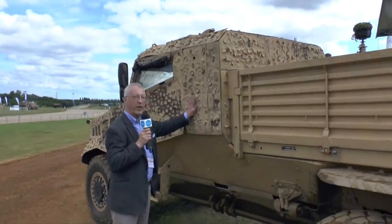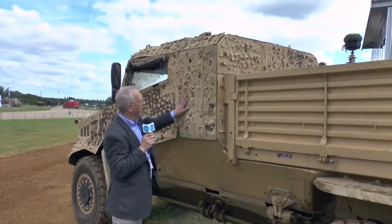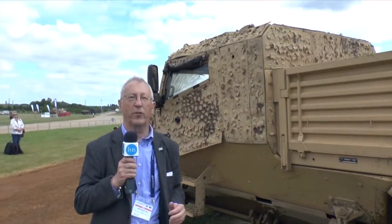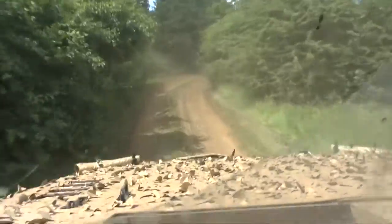Also on the side, you see this special covering, and that actually reduces the signature of the vehicle. It makes the vehicle cooler inside, and is also camouflaged.